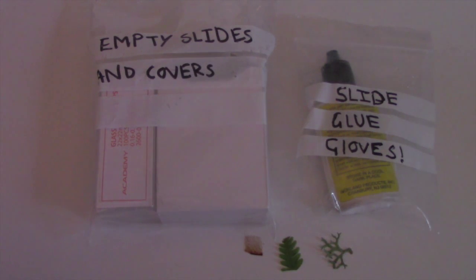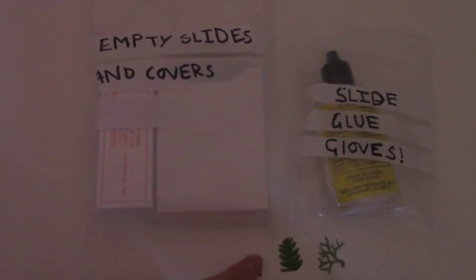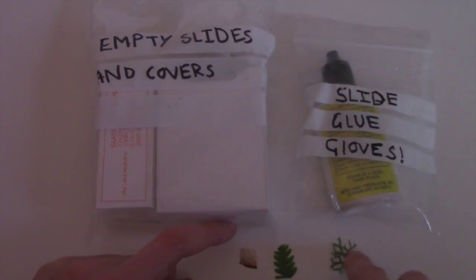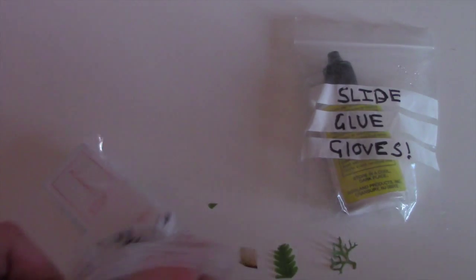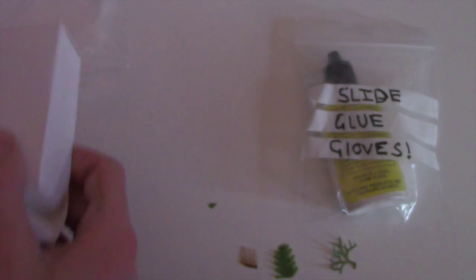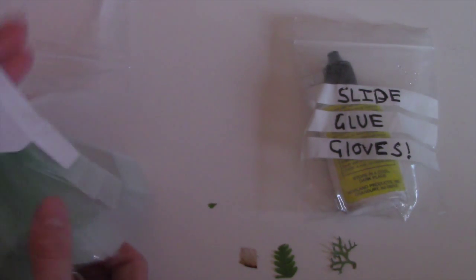Back from the woods, here are the things we collected: a little bit of a sycamore seed, a fern, and a piece of algae. We're now going to prepare the slides. I've got the empty slides and covers — let me open this bag and get the slides out.